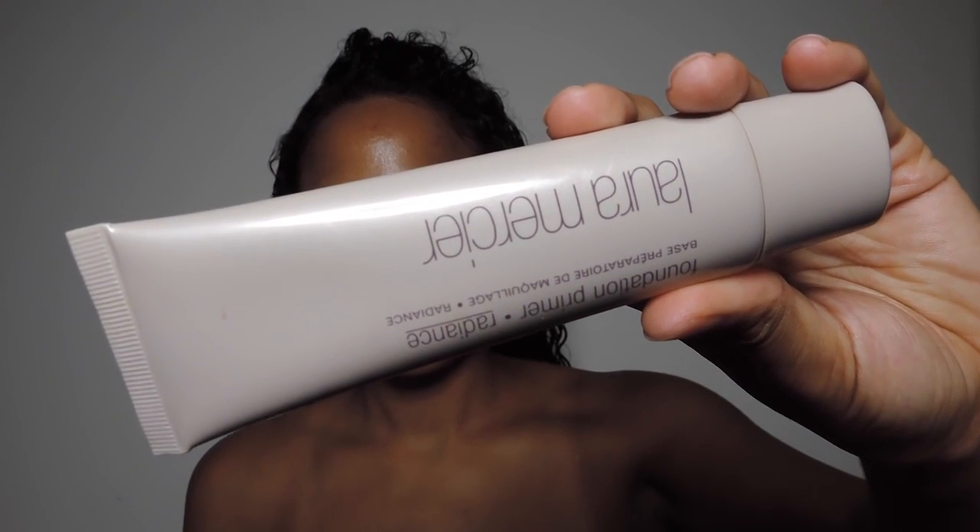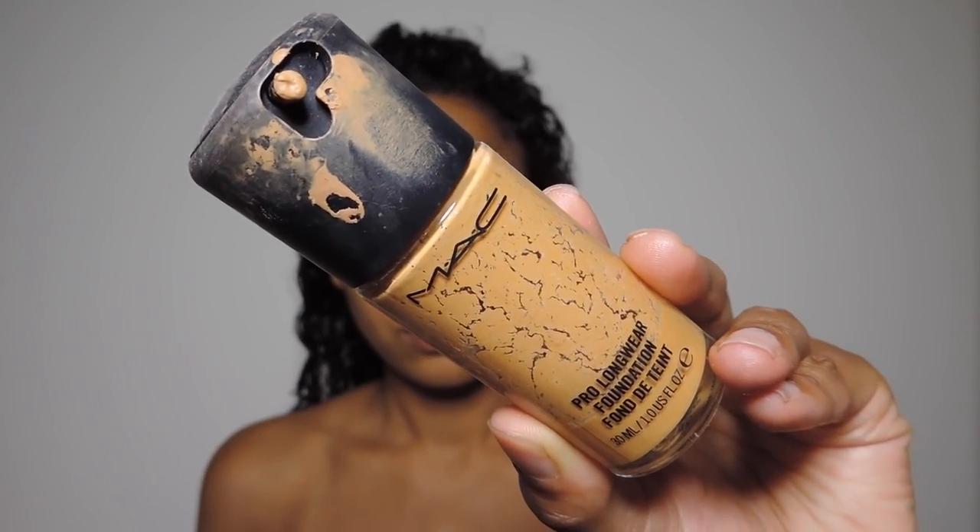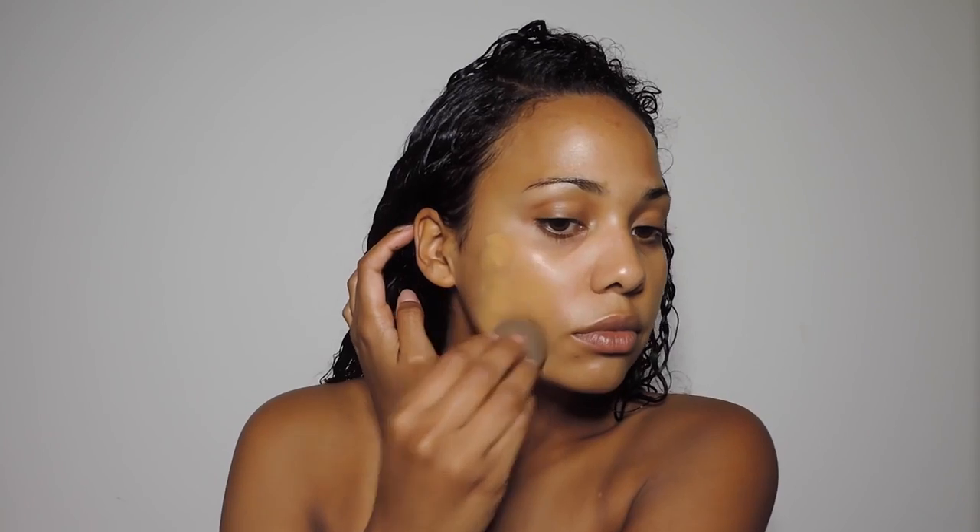First I start off by priming my face with the Skindinavia makeup primer spray, and I'm going to be using the Laura Mercier radiance primer. This is going to give me a hydrated dewy base. Then I'm going in with my Mac Pro Longwear foundation — this stuff is amazing for the summertime, it is super lightweight, it glues onto your face, and it doesn't sweat off, run, or budge all throughout the day.